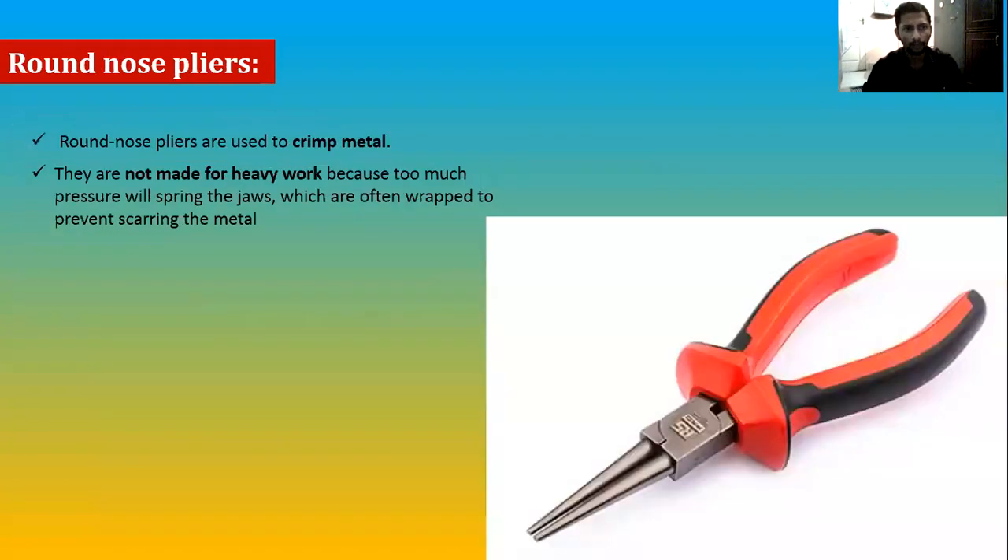The round nose plier is similar but has a completely round jaw design. Since it is completely circular, it cannot be used for holding objects the same way. It is mainly used for crimping. In older aviation practices, these were used for crimping wires, but nowadays there are dedicated crimping tools that crimp two different wires very easily.